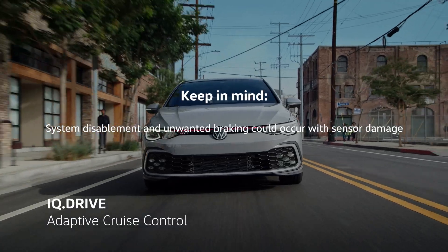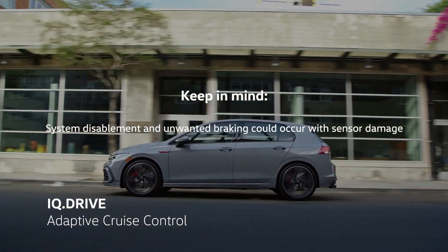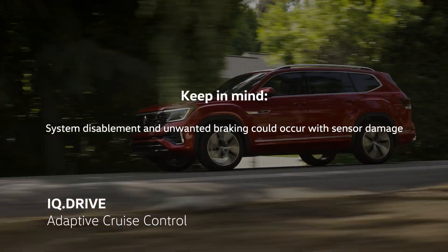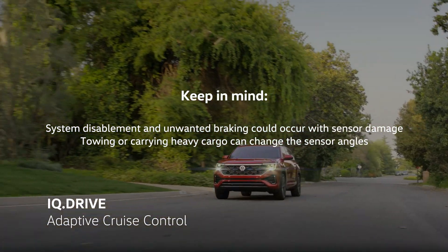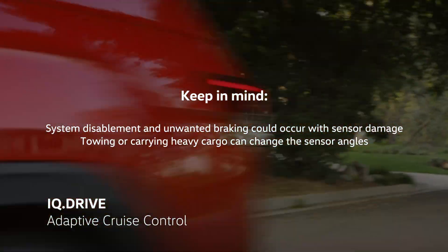System disablement and unwanted braking could occur if there is damage or misalignment of the sensor or sensor mounting. Heavy cargo and or heavy trailers may change the sensor angles by elevating the front of the vehicle.